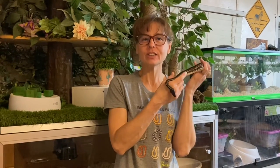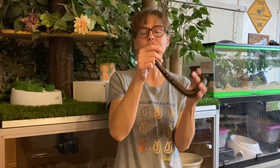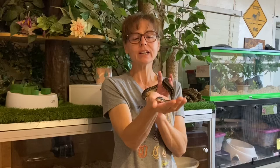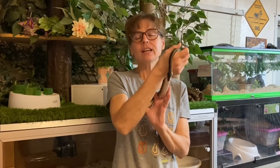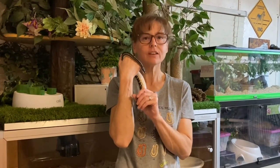Hi everyone and welcome to Training Tuesday for October 19th, 2021. I'm Lori with Behavior Education at Spirit Keeper Equine Sanctuary. This is Sarek, also with Behavior Education at Spirit Keeper Equine Sanctuary and one of the stars of our Royals at the Ranch series. He's going to help me demonstrate some of the concepts in this week's Training Tuesday video.